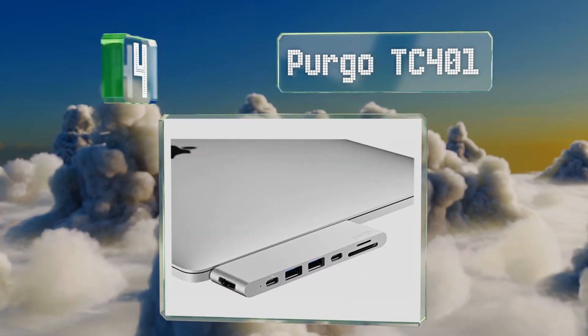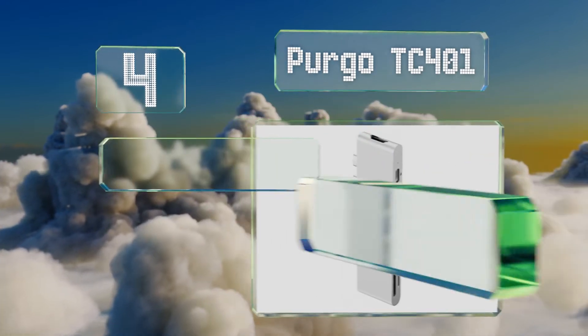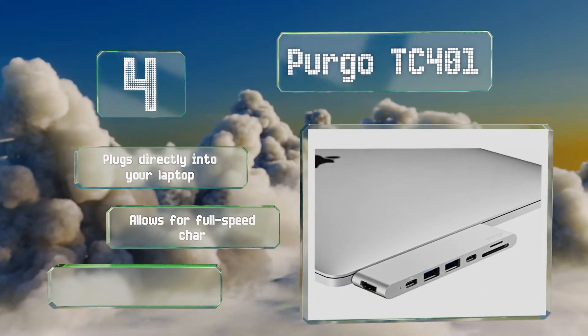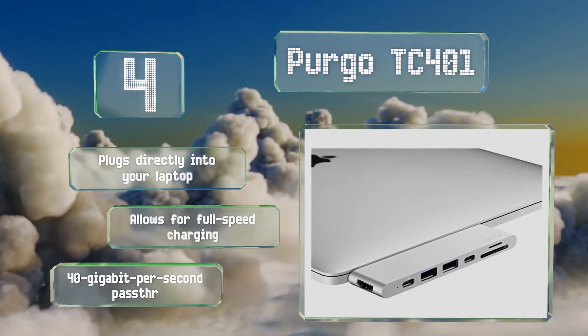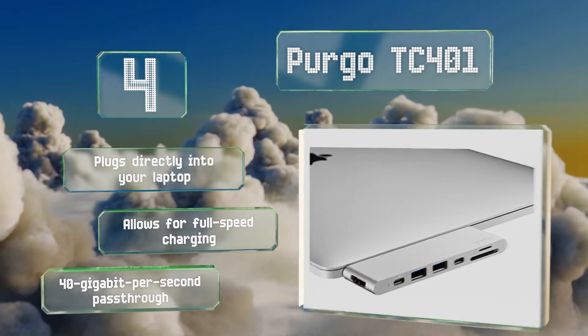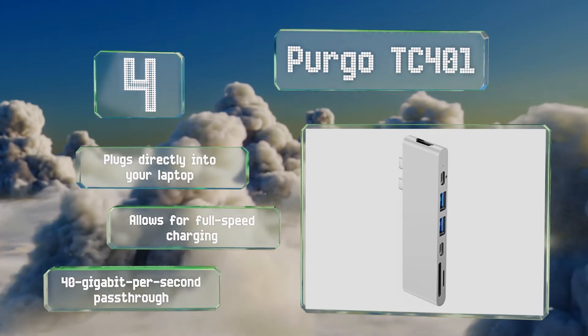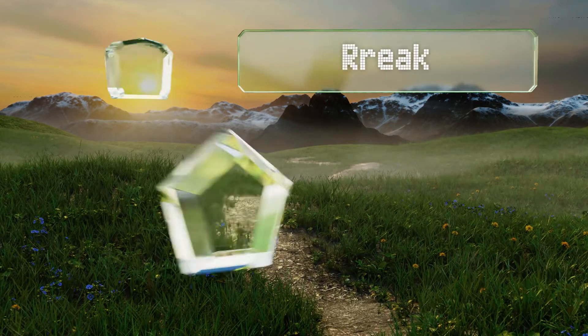At number four, tailored specifically for use with MacBooks dating back to 2016, the Pergo TC401 takes up two ports and is among the most versatile on the market. It's one of the few capable of transmitting 60Hz video at resolutions of up to 5K. It plugs directly into your laptop and allows for full-speed charging, with a 40-gigabyte-per-second pass-through.